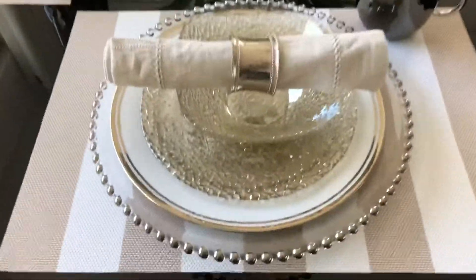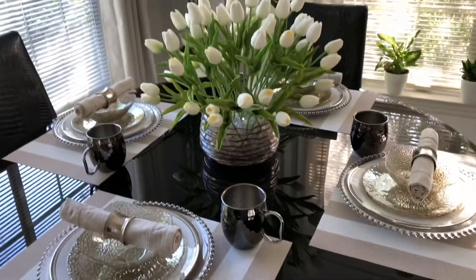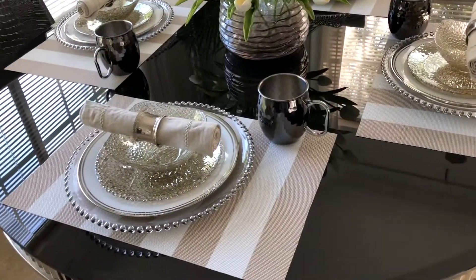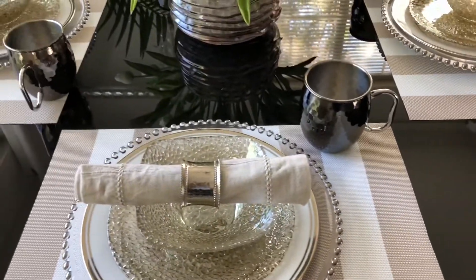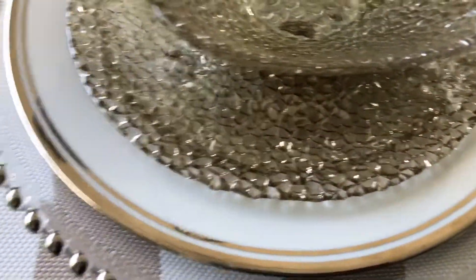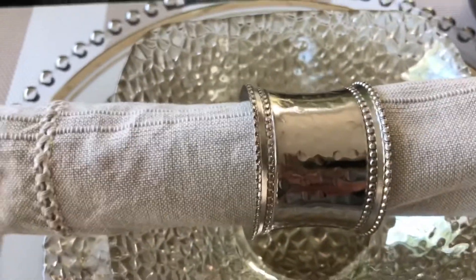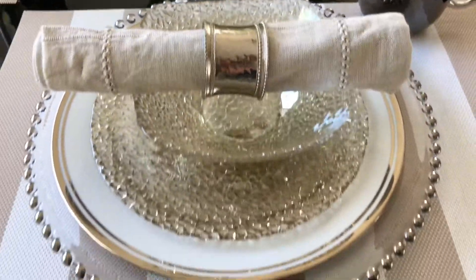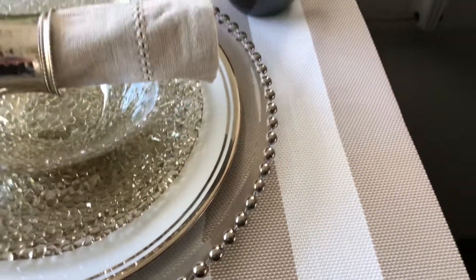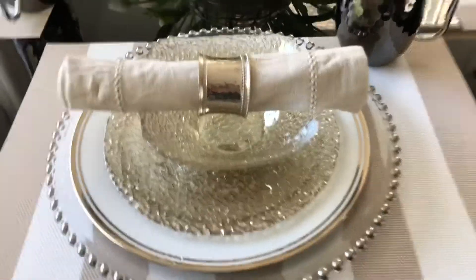I added these beaded chargers that I got from Amazon. I added those because I'm going to keep my table like this for an everyday setting and I took away the silverware. My beaded chargers are from Amazon and this white dinner plate is from HomeGoods. All of this is from HomeGoods except for the napkin ring that is from Pier 1 and the placemats are from Pier 1 also. I do have a video on my placemat collection.